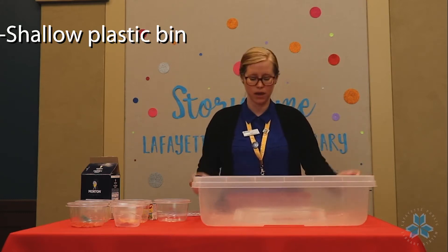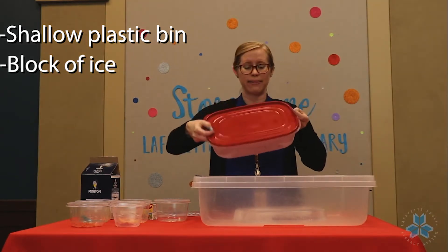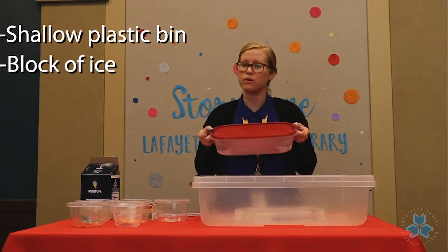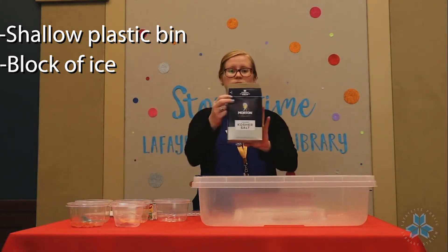For both methods you'll need a shallow plastic bin like this one, and of course you'll need a block of ice. I froze mine in this size container but you can use whatever size you want. For both methods you'll also need some coarse salt.